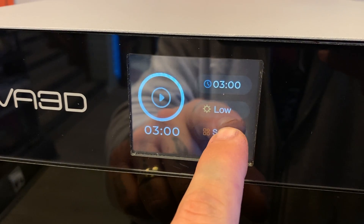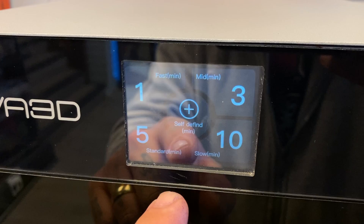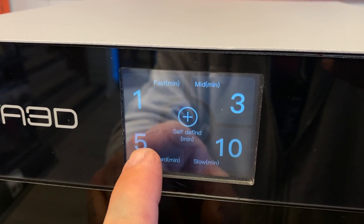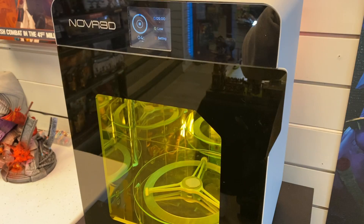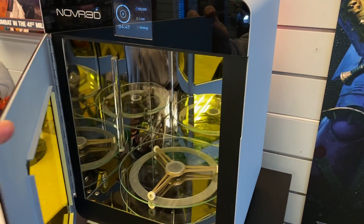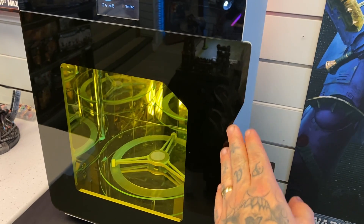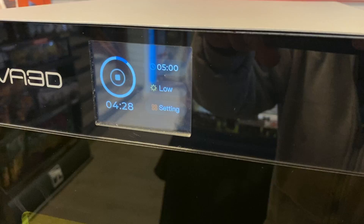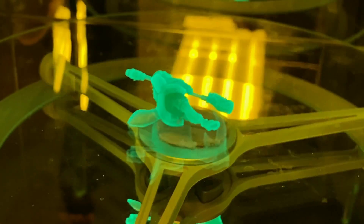Speaking of time, you have a lot of options available to you when you want to cure something in this machine. You have a range of different timings you can use, as well as low, medium, and high settings for the light exposure. So if you're doing thinner or smaller bits you might want to cure them on a lower setting for less time, or if you're doing denser, thicker, bigger parts you can use a higher setting for a longer duration.